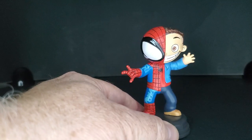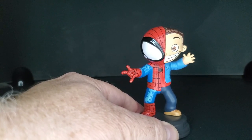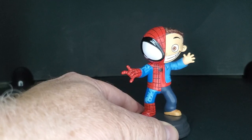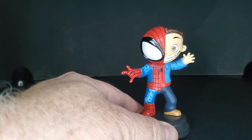Many thanks to Gentle Giant and Diamond Select Toys for letting us check this out. Remember to hit that like and subscribe so you never miss one of our videos, and check out our channel to see what else we have going on. Thanks for watching — bye now, we'll see you next time!